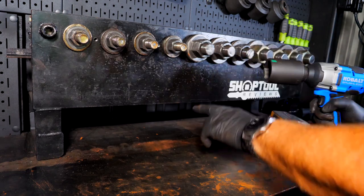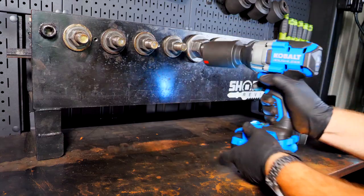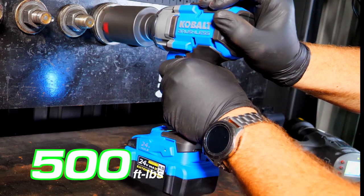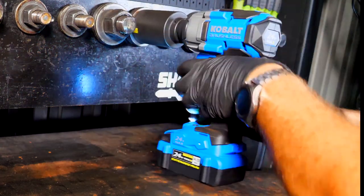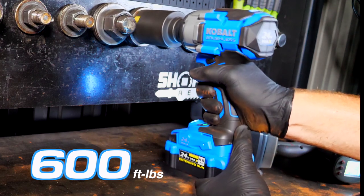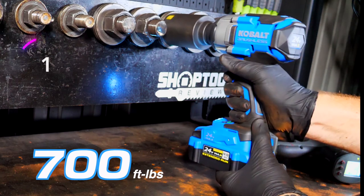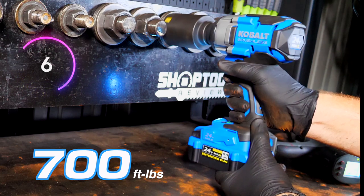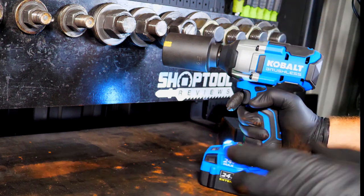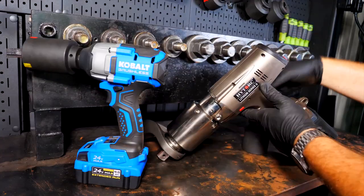We've now jumped to 500, 600, and 700 foot-pounds on the fasteners. We're in speed mode three — the highest mode — with a full battery. 500 foot-pounds: no problem. 600 foot-pounds: no problem. 700 foot-pounds: it may have taken just over 10 seconds, but it was already starting to roll and spin, so we definitely hit 700 foot-pounds without any issue.